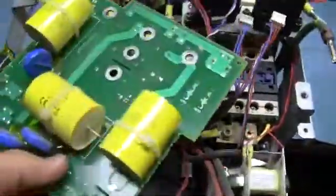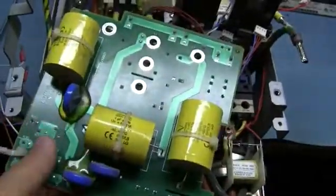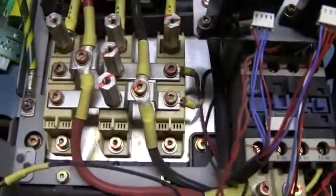This is our input protect board. Here's the back side — here are the MOVs and the high-frequency caps. The bridge then gets hooked directly up to it through the studs and does its thing from there.